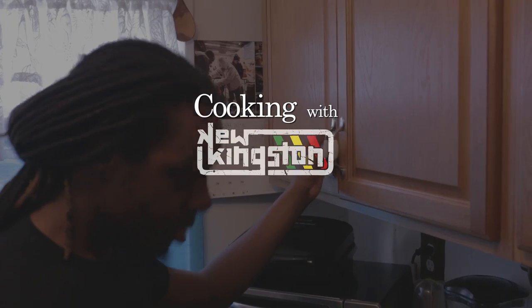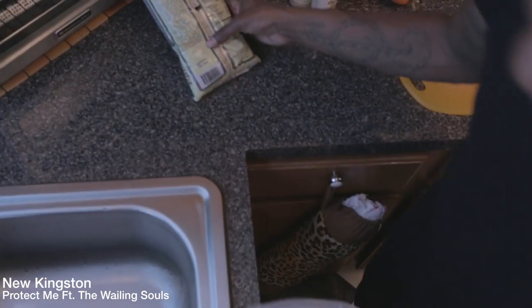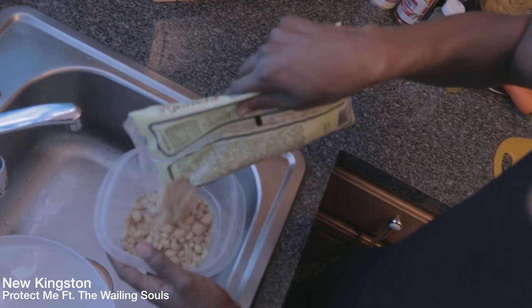Cooking with Lou Kingston. Today we're gonna make some curried veggie chunks. The first thing you're gonna want to do is take your veggie chunks and soak them in some warm water.